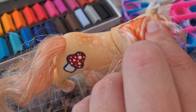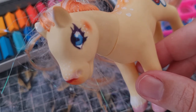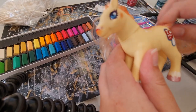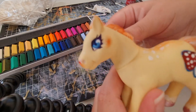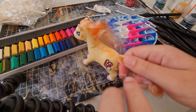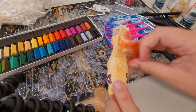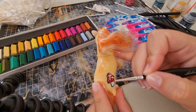I got distracted and painted the ears white — how fun. A lot of these things look pretty nice but nothing crazy. I'm starting to figure out what I might want to do with the hair. I decided I might as well braid it. And then the hair had gotten into the cutie mark and smudged it all up.